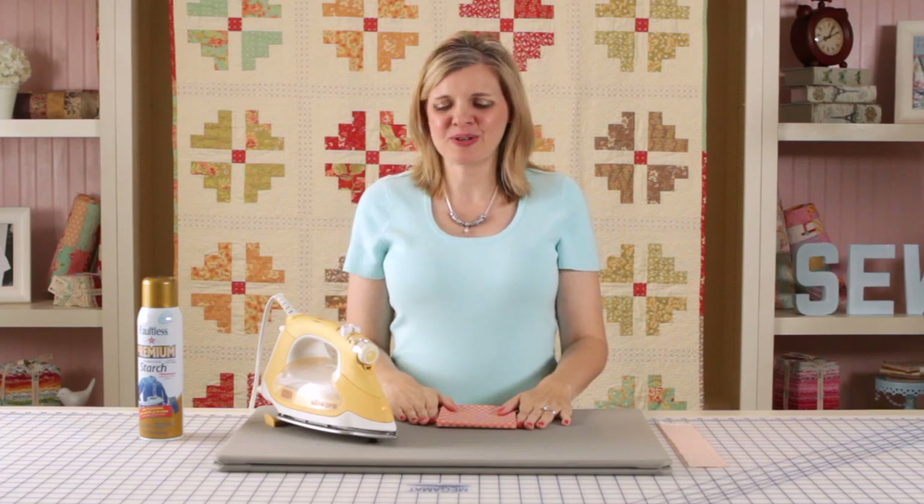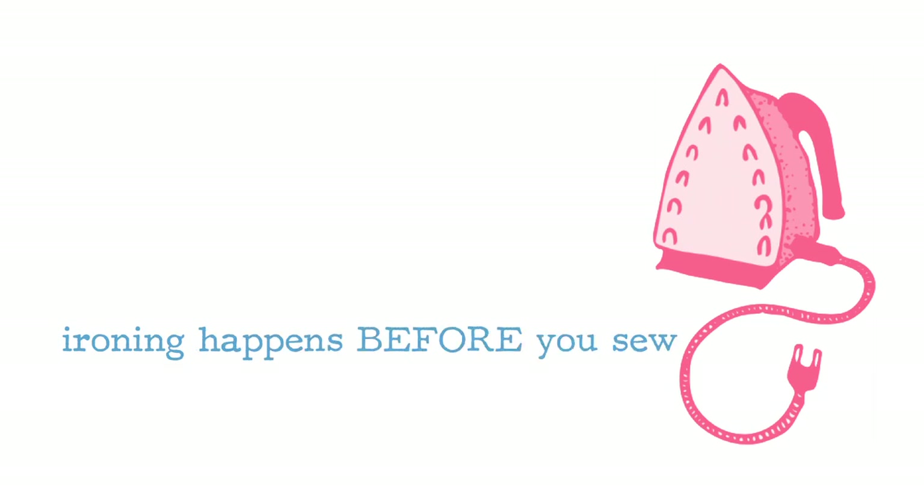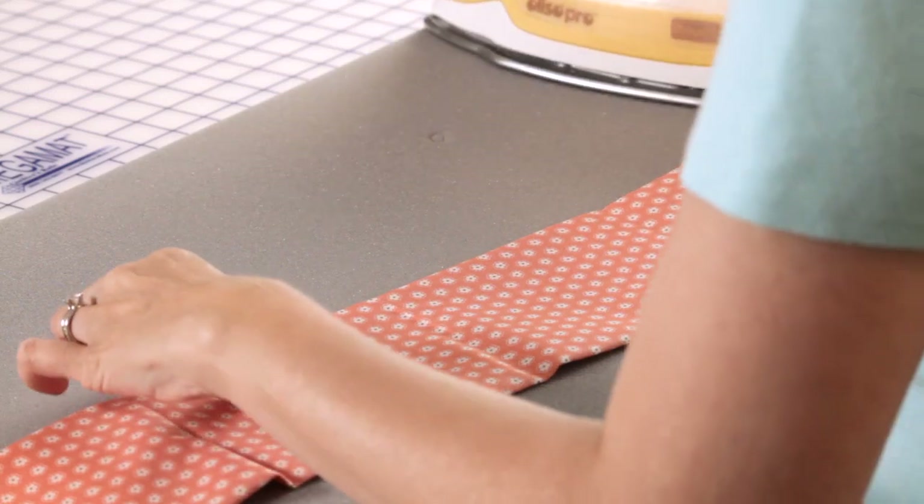Hi, I'm Kimberly with the Fat Quarter Shop and today I'm going to talk to you about the difference between ironing and pressing. Ironing is what you will do to prepare your fabrics before you sew, and pressing is what you will do after you've sewn your seams. The goal of ironing is to get all of your wrinkles out before you cut.